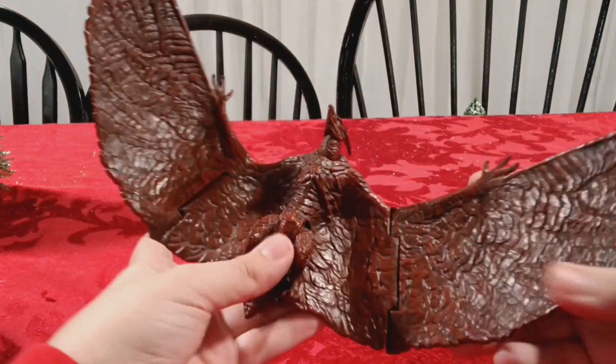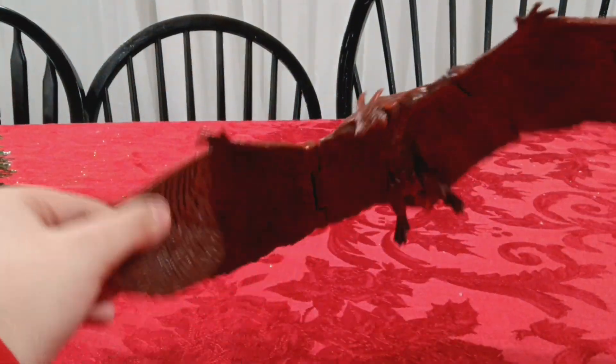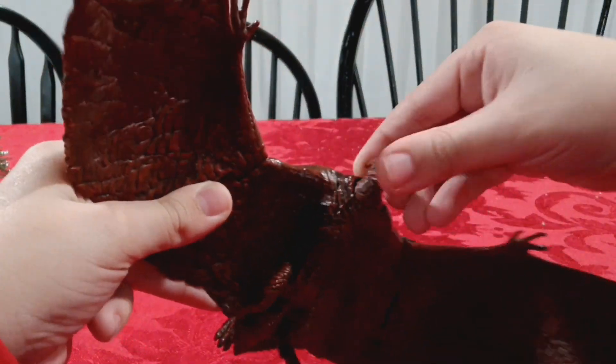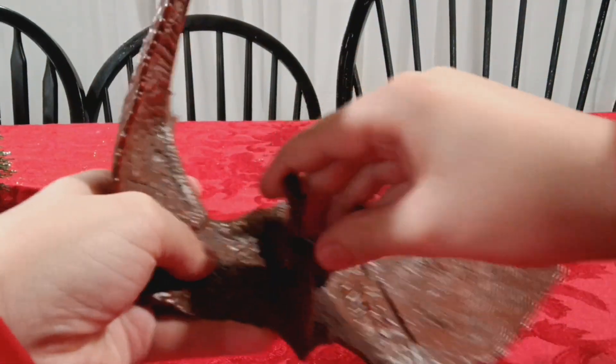Here we got this Jakks Pacific Rodan from Godzilla King of the Monsters. Basic articulation - just at the head, some at the wings, and then at the legs.